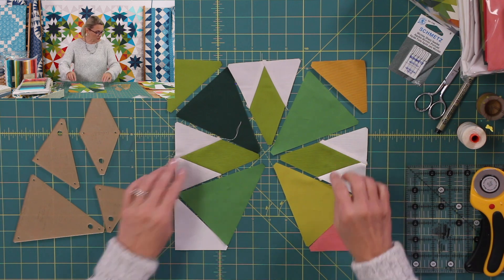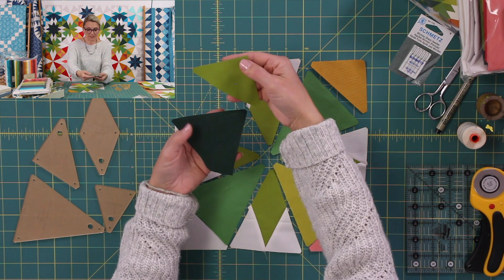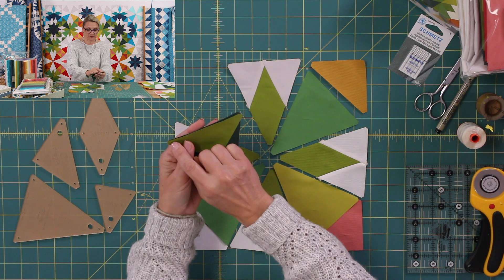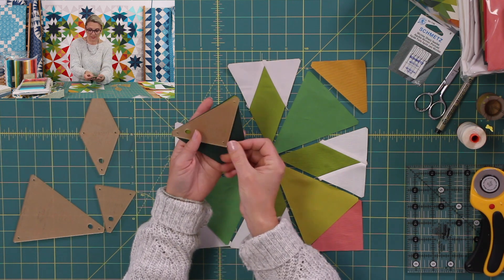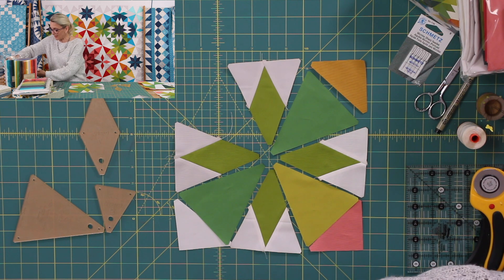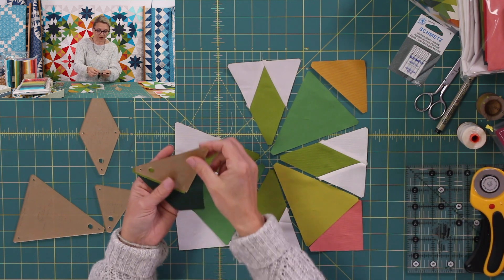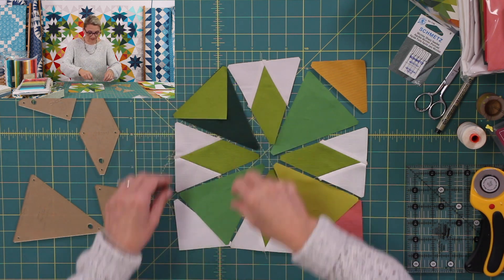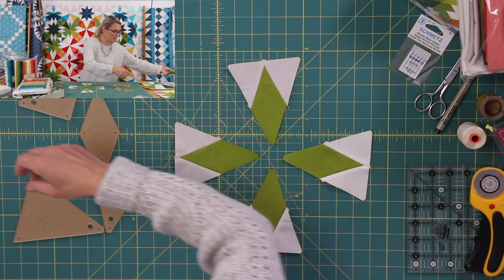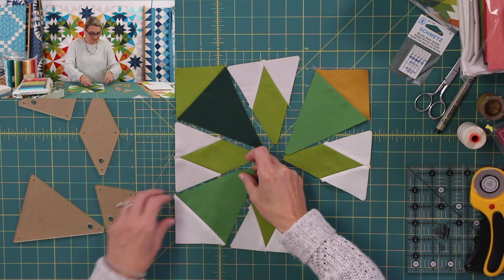I have finished mine for you — look at this, they look wonderful. For the second step, grab Triangle D and Wedge C, place the pieces right sides together, match it up, and pin it. You can take your template, mark the areas, and I'm going to use my Sew Line pencil to mark those little areas. Then finish by sewing from here to here. Repeat this on each corner of the block. Once finished sewing, press it open — this is going to be the corners of your block.